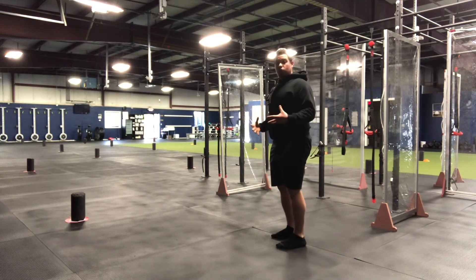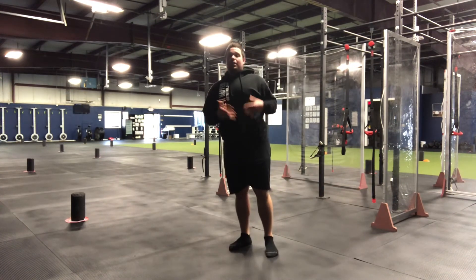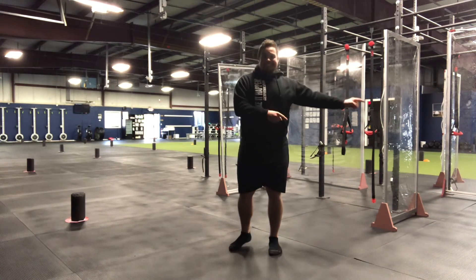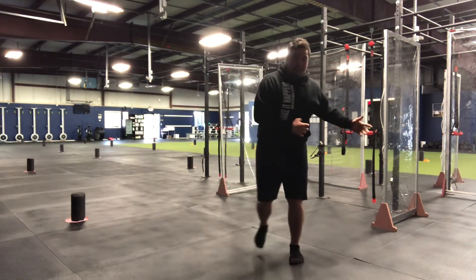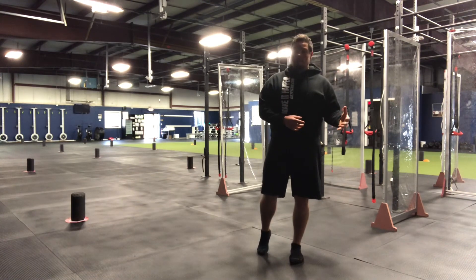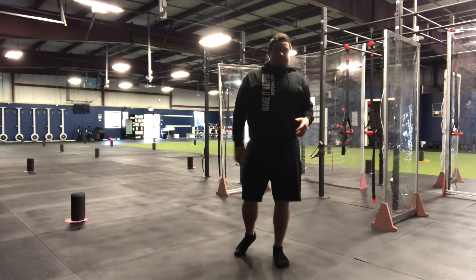The more springy you can be, the more you can cushion into that landing, the better that landing is gonna be and the more balanced you're gonna be. Your goal is to look for distance — trying to jump as far as you can while controlling the landing. If you can't control the landing, you jumped too far. Work on getting that landing down first before you add distance.